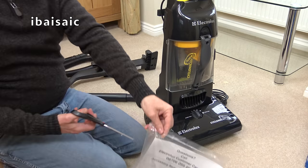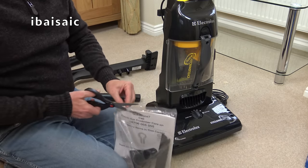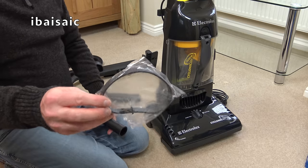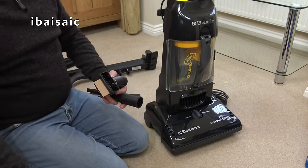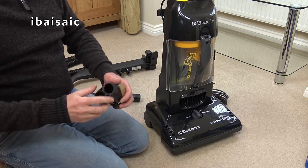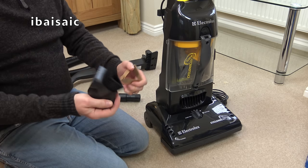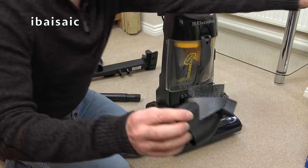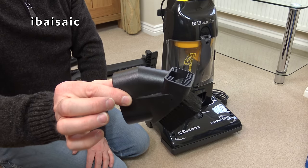Inside this bag we've got a spare belt, a couple of screws which I assume are for the handle, a little crevice tool, and one of these awful things — a dual-purpose nozzle. I've got British-made, Luton-made Electrolux cleaners — the Airstream, I think, had a similar sort of dual-purpose nozzle.